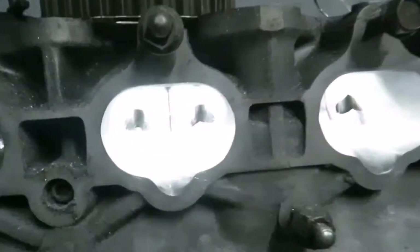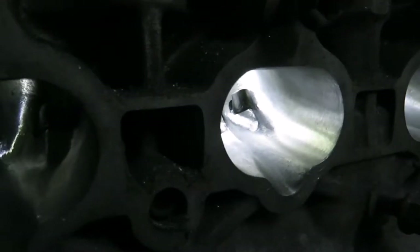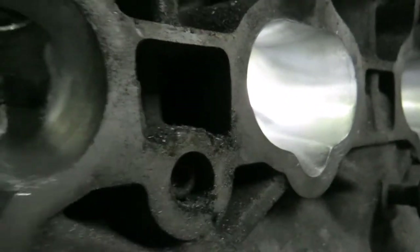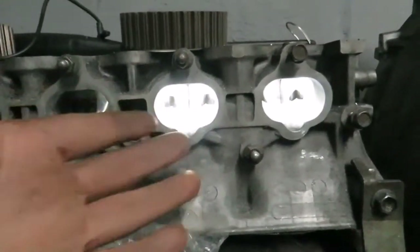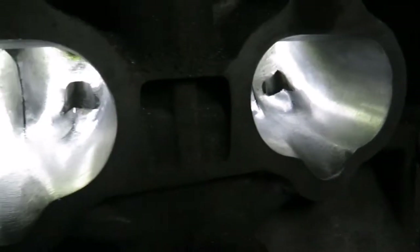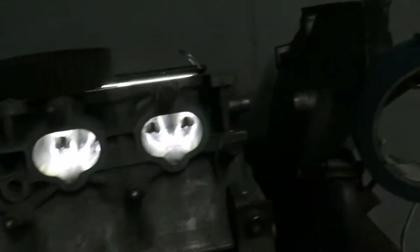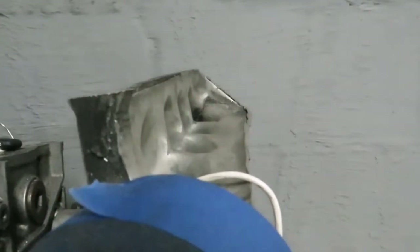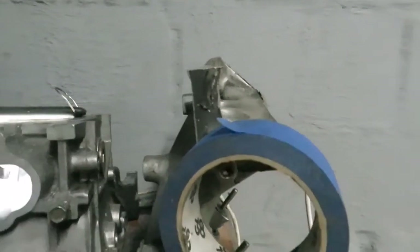Over here we have the cylinder head, which we are currently busy porting. This is the intake side — still a bit rough because we've done some cuts but haven't really finished it off yet. Keep in mind that we will be dropping a bit of a feature on this vehicle specifically. And similar to this, this is a Sky 2 Pro Series copy which we cut open — that still needs to be ported, but I'll give you guys more on that later.